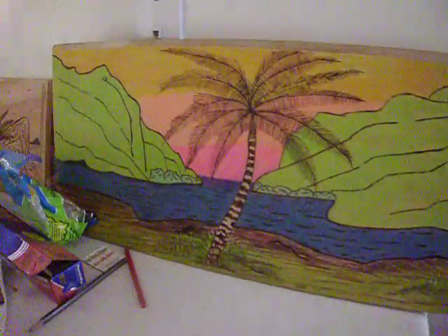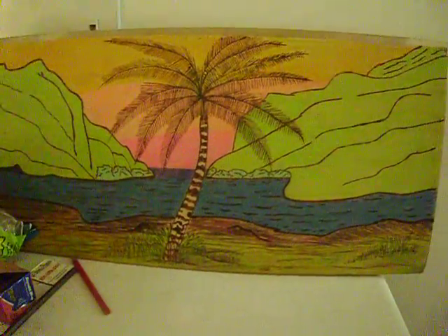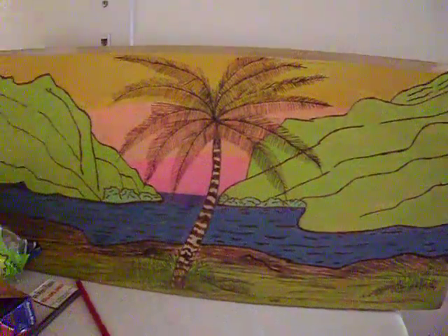Some are colored, some are not. A lot of people don't care for that colored look. But this is one that's colored. Remember, we're burning the wood, burning the black on there, and then we go back in with a colored pencil.